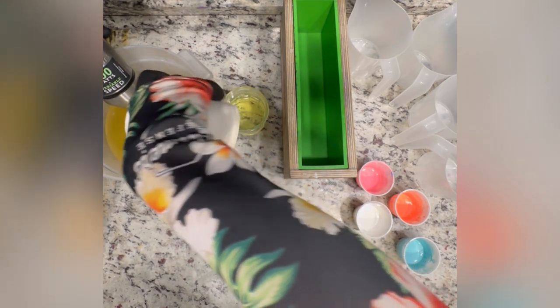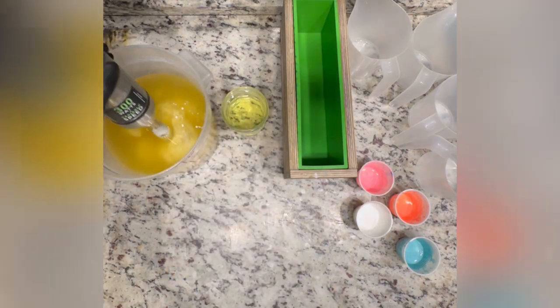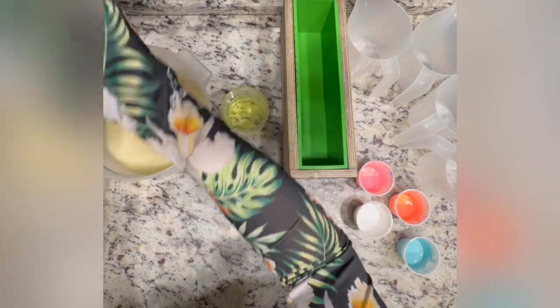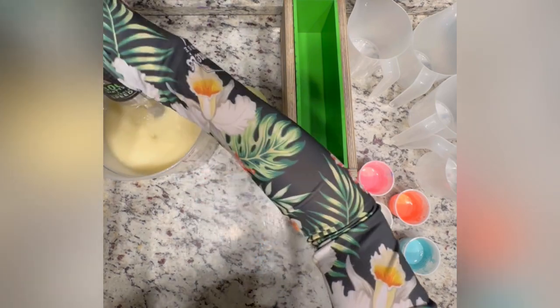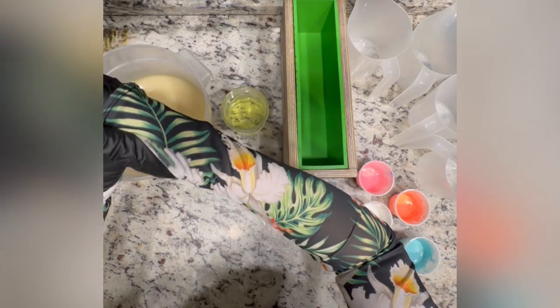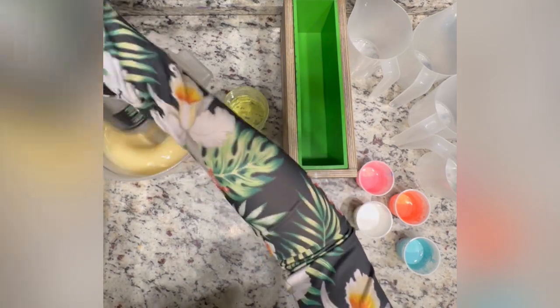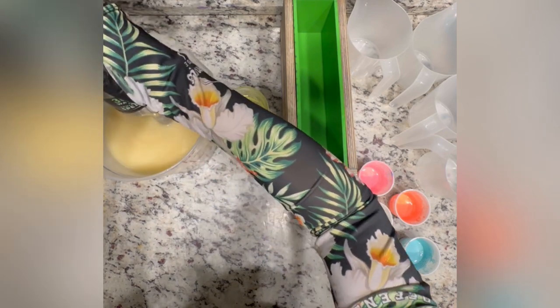So this is the goat milk going into the lye and oil solution now. We'll just give it a quick blend to get it to emulsion. Tonight we're going to be doing a one-pot wonder, which many fans of the channel know is one of my absolute favorite techniques to do.